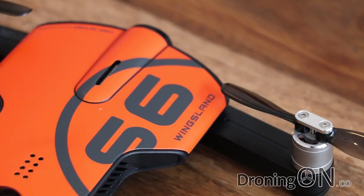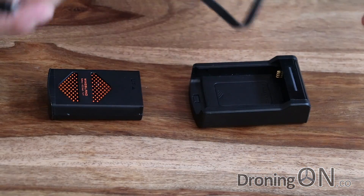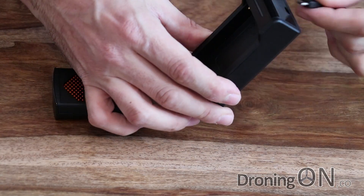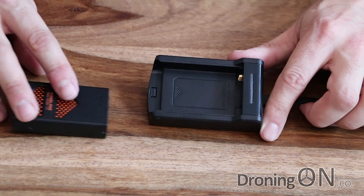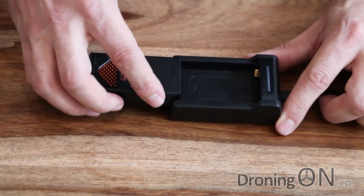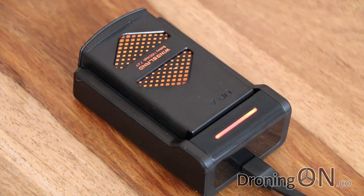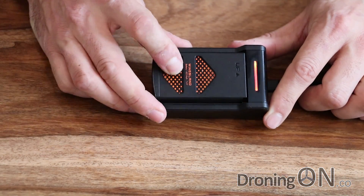The next step is to get the battery charged up. I plugged the USB cable that it comes with into my extension from a regular telephone charger. When connected I get a flashing red light — all of this is proprietary Wingsland design, not OEM, with 'Wingsland' imprinted on the charger. Once the battery slots in, the light goes solid red, and we'll leave it to charge.